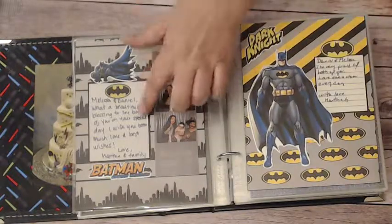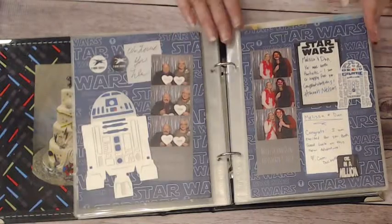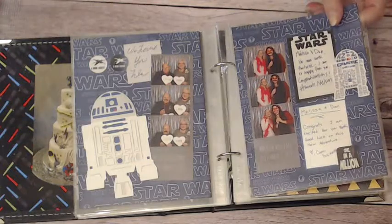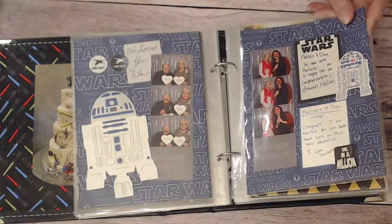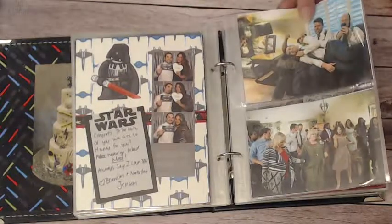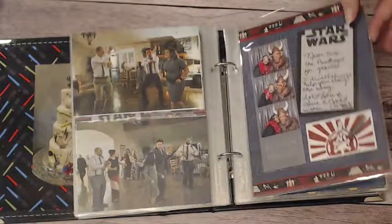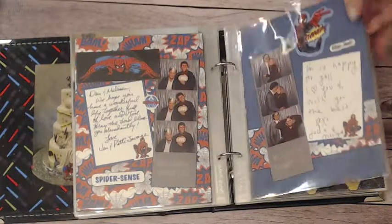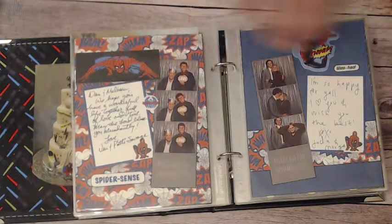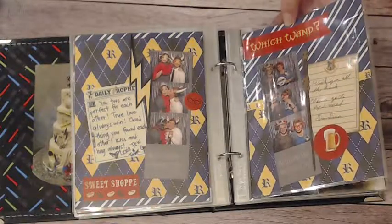These are the little cards I had made for signing well wishes or autographs — some people did one, some did both. As you can see, I mostly had Star Wars and Harry Potter; I would just throw in these photos to capture some fun moments at the wedding reception. The Spider-Man page is digital as well, same as the Batman paper and the Star Wars paper.